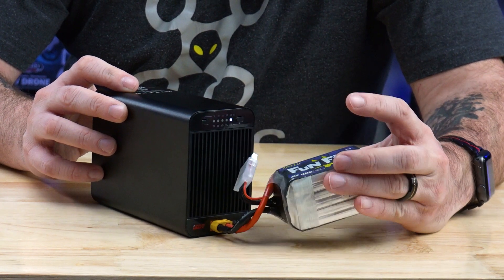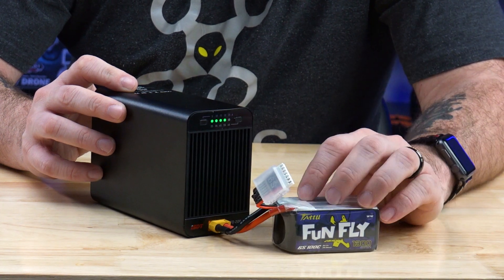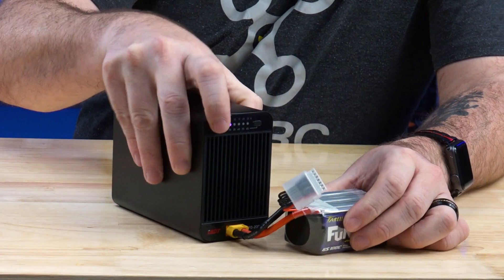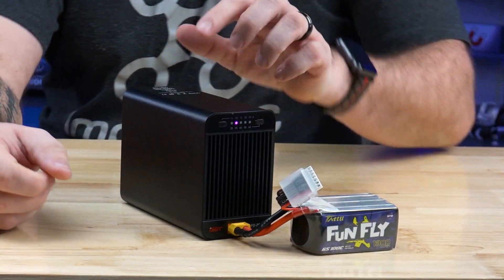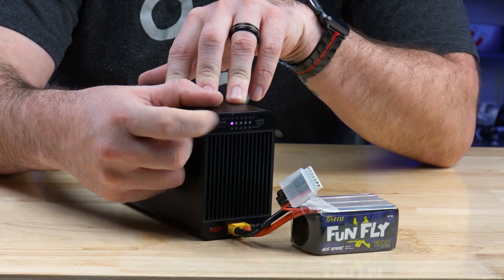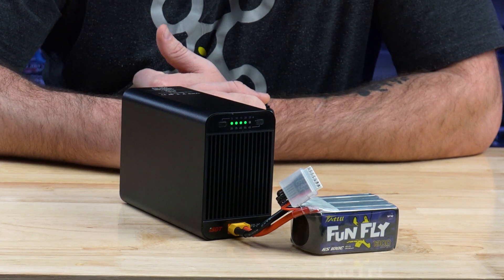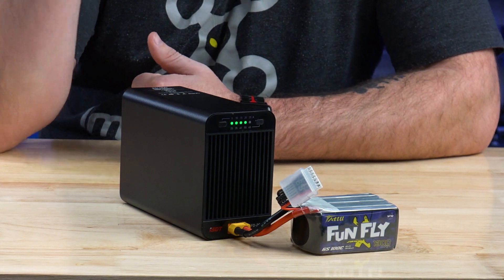This is a fun fly 100C 6S 1300 milliamp hour battery from Tattu. We can come over here and select our current. As we click through, you got five, ten, fifteen, twenty, twenty-five amps as we go through. So at 25 amps, we let it sit here for just a second and it will start discharging. It's literally going to draw all that current out of that battery and discharge it.